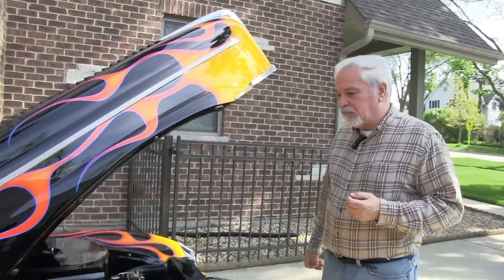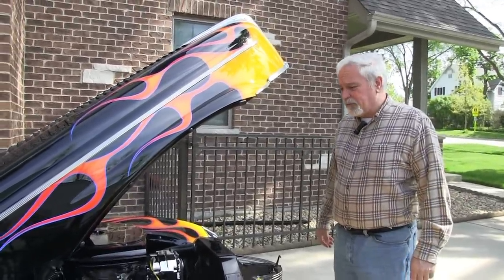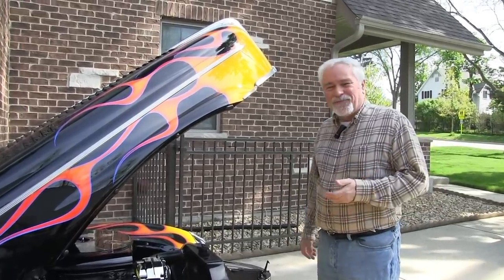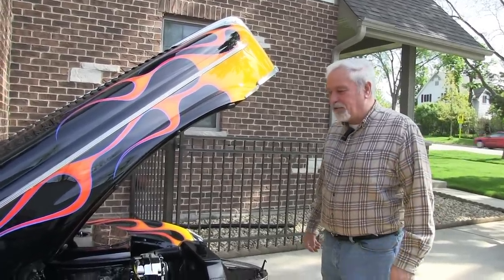Chassis-wise it's pretty simple — Camaro rear end, and it does have a four-speed, a Muncie four-speed. In my opinion, hot rods have three pedals. I don't particularly like the shift, but that's my interpretation of a hot rod: it has to have a clutch.